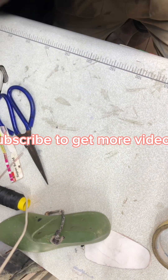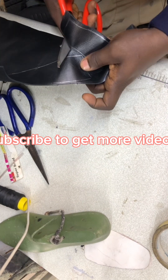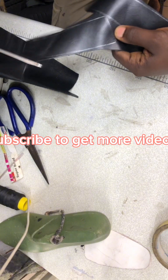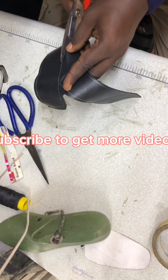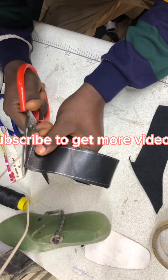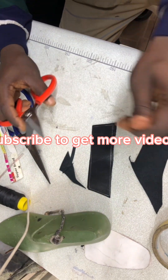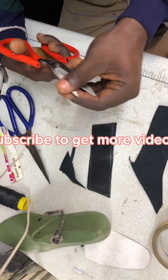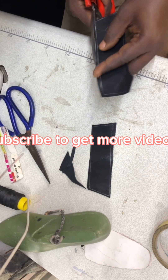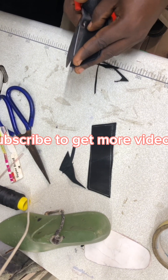I'll be cutting this out now gently. Please, whatever you don't understand, always try to ask questions — it's very important. If you don't ask questions, I will not be able to know if you are getting or understanding the video and the teachings I'm making. So please always ask questions if you have them. I've cut this aspect out, and now I'm going to put in the pendant.